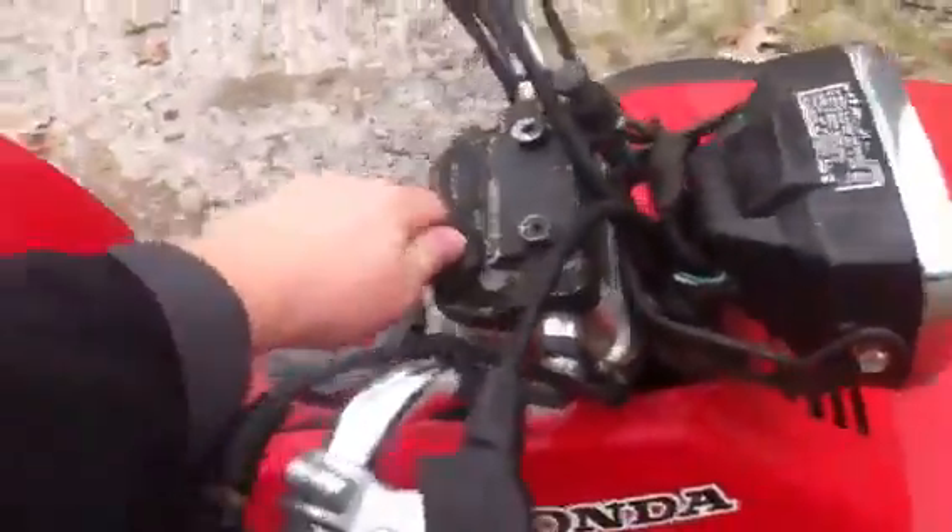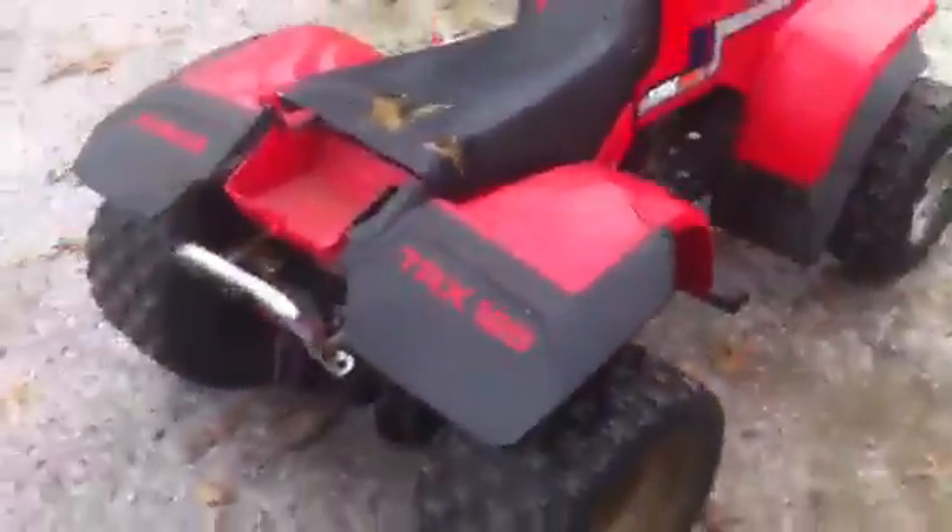What if it starts up once I get going? These are brand new tires actually — the front ones are like mower tires, they're small. I can hear it kind of wanting to start. We got the light to work too, it wasn't working when I got it. Yeah, like I said, Honda TRX 125 — not a bad little quad.